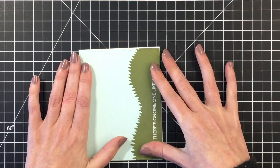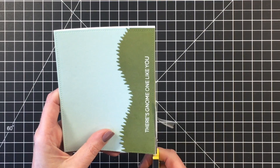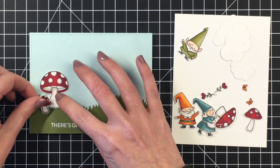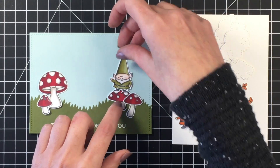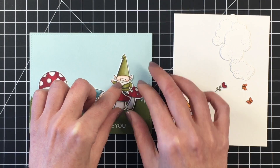I don't know what I did with this card base, but it was not cut straight at all, so I'm just going to trim that up really quickly. Then I'm going to go ahead and play around with my images. To the right hand side you can see all the little elements I colored and die cut that I was hoping to use on my card, and now I'm just kind of figuring out how to place them.